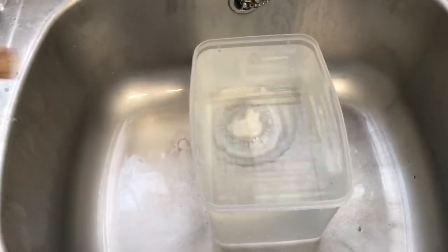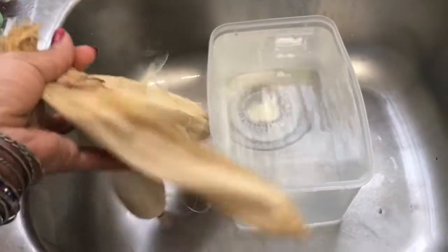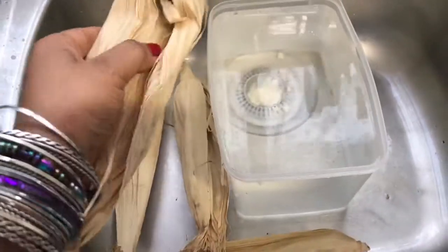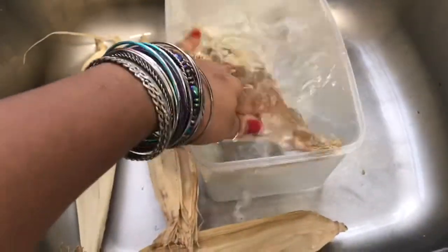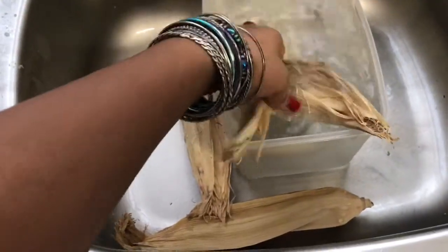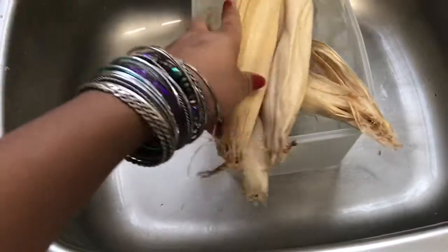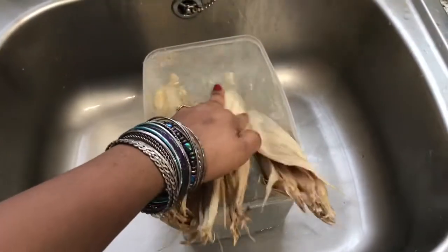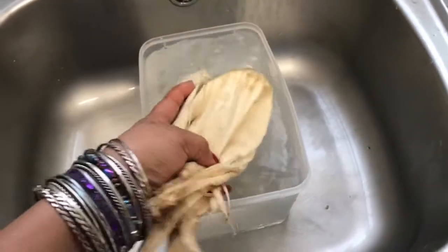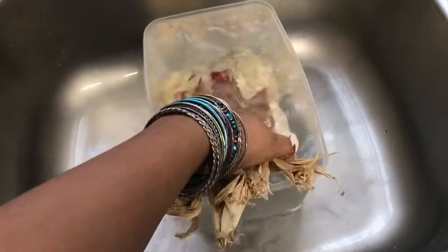These are the leaves I bought from an African shop. I'm going to soak them in water for a while so I can clean them up properly. I'll leave them until they're properly softened because at the moment they're really hard. Once they're softened, it'll be easy to open them up and clean them properly.